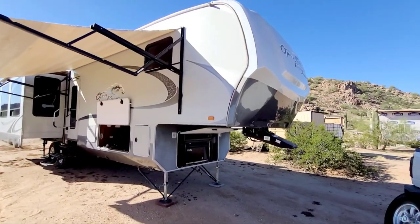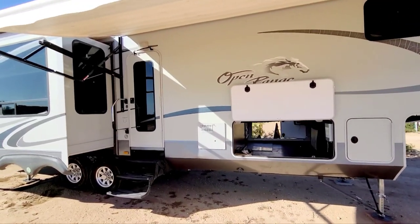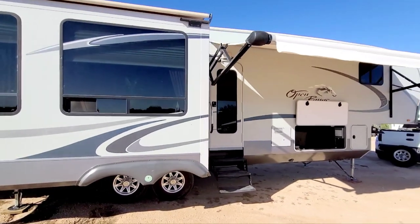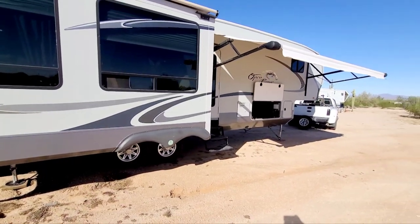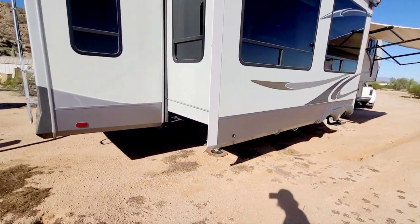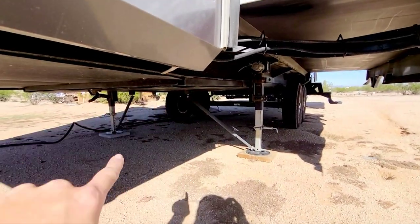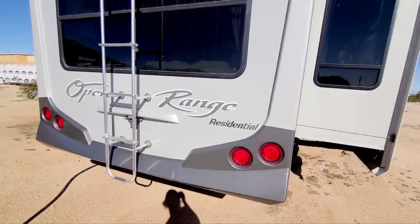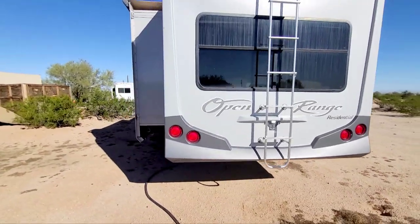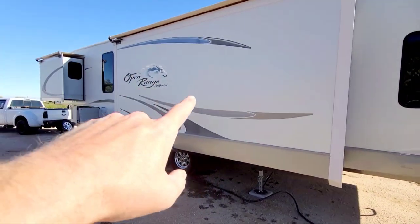Here's the Open Range Residential R398 RSS four season. It has upgraded rims, electric awning — you just press a button and it opens and shuts. It has jacks with stabilizers, extra stabilizer bars front and back. It's a clean looking RV, though it does need a wash. It has three slides, two on this side.